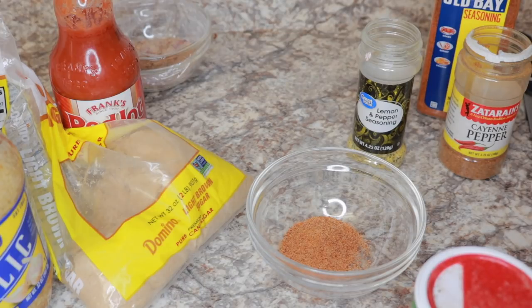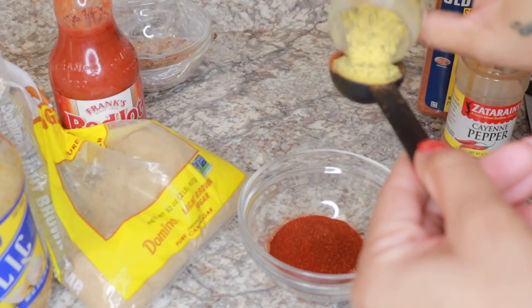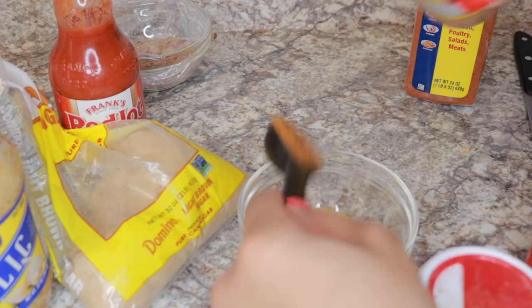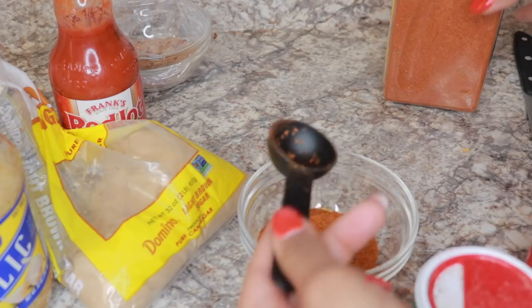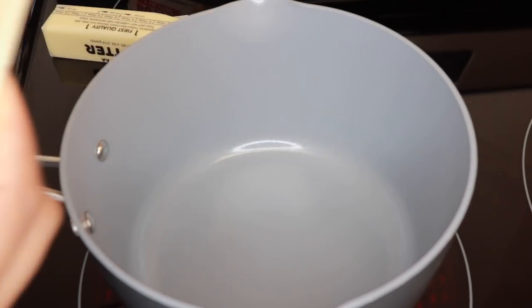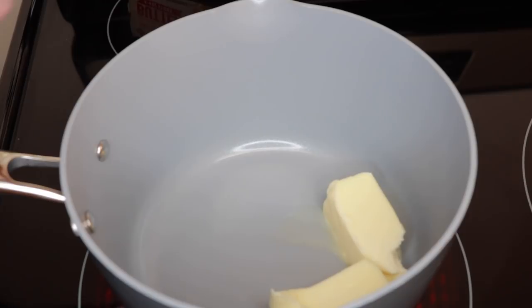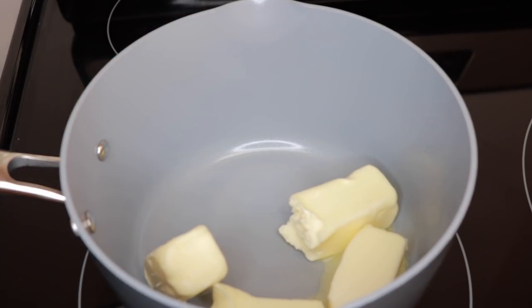One tablespoon of paprika, put that right in there. One tablespoon of lemon pepper seasoning. I can't wait to taste this, guys. One tablespoon of cayenne pepper — it seems like it's going to be really spicy. And then Old Bay, one tablespoon. All right, now I'm going to go ahead and melt two sticks of butter. She used four. She is saying that this sauce tastes exactly like the boiling crab — it is exactly what it is. I cannot wait because I've never been to the boiling crab before, and I want to see what everyone's talking about, as far as claiming B-Love's sauce tastes like it. I want to see for myself.